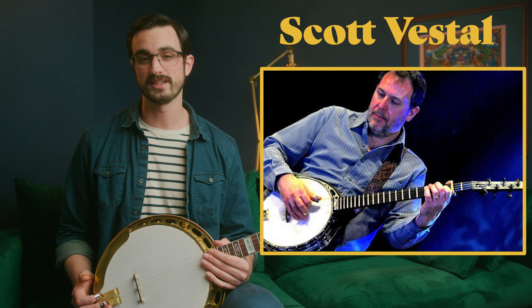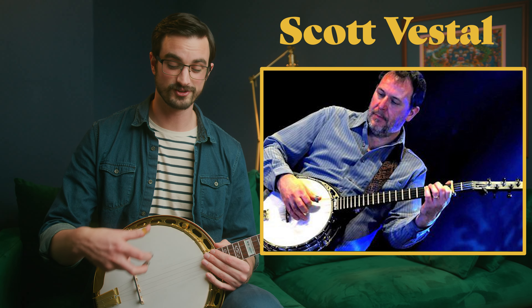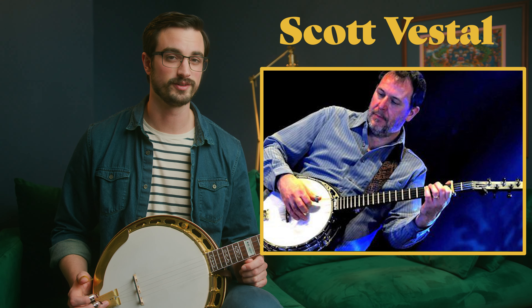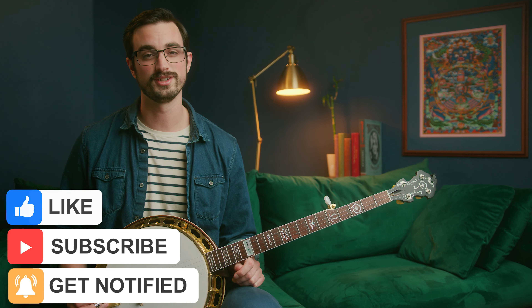By the way, your featured banjo player for this lesson is Scott Vestal. Scott is a really interesting banjo player — I kind of think of him as a combination between Terry Bacham, who we've already listened to, and Bela Fleck, who we've also listened to. He's got a really rock solid driving right hand but he plays a lot of really interesting material in the left hand, so it's definitely worth listening to. I hope you enjoy the playlist I put down in the description below. Also, feel free to subscribe to this channel and like this video — that's a huge thing you can do to help me make more of these videos. Anyway, that's all for today — I will see you tomorrow for Day 18 of the 30 Days of Banjo.